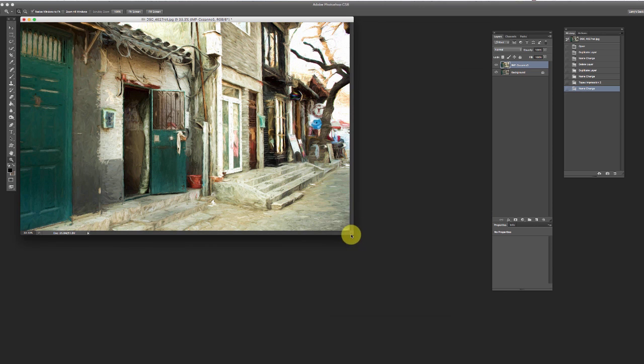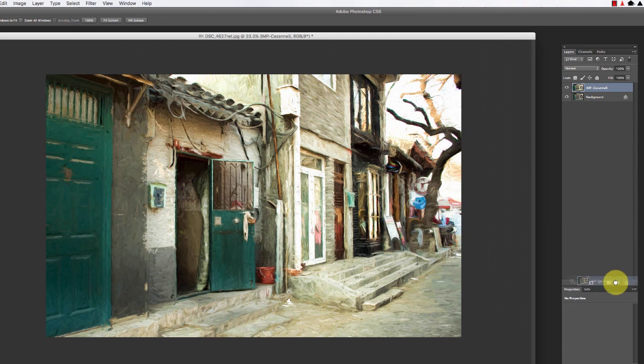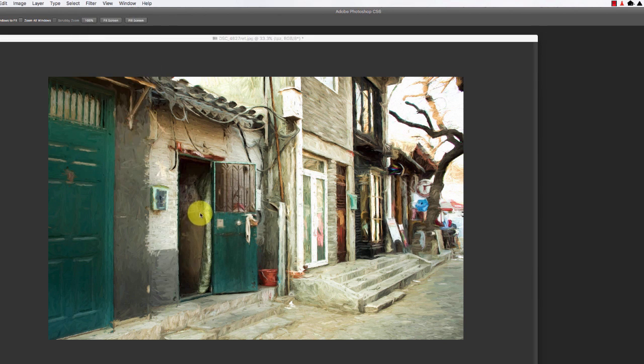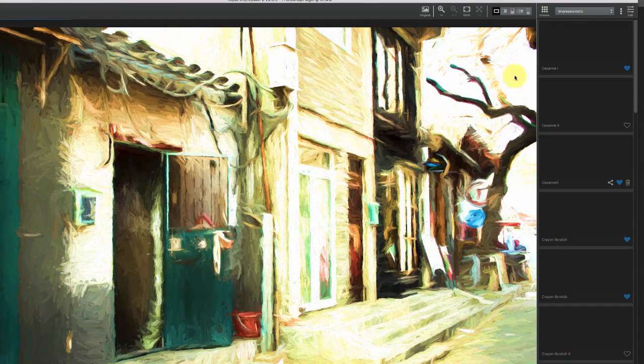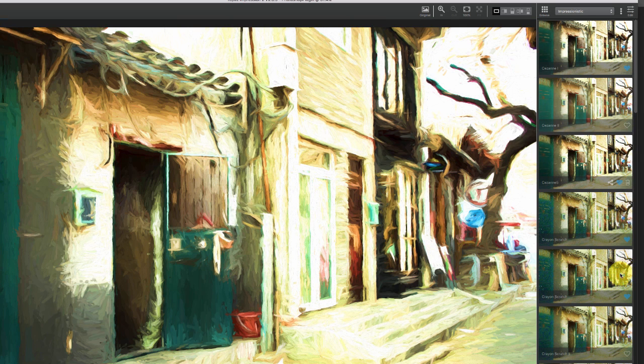I'll show you one other thing you can do to make things even more textured or add a little more depth. Let's say you want the area back here to go even more abstract with really heavy-handed brushstrokes, but you kind of like what you have here. What you could do is go make another copy, change this to TPZ so we know it's the new one, go back in, and now just look for an effect that we like in that back section where we wanted a heavy impressionistic look.